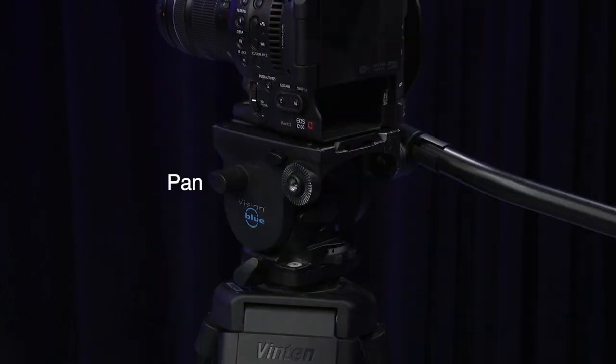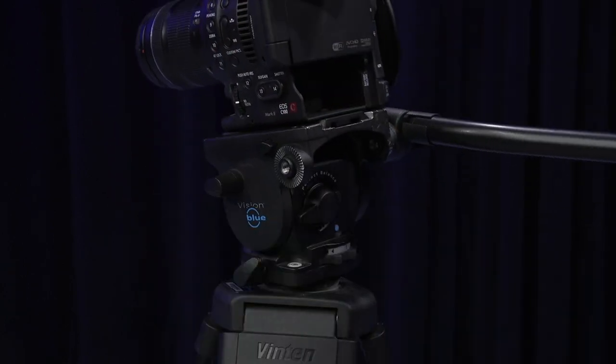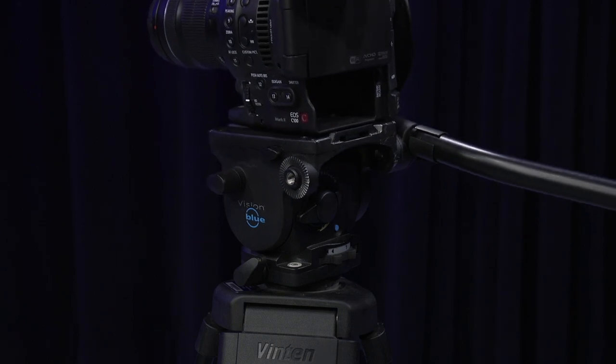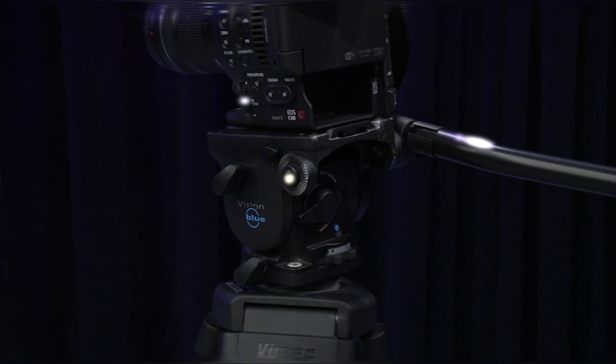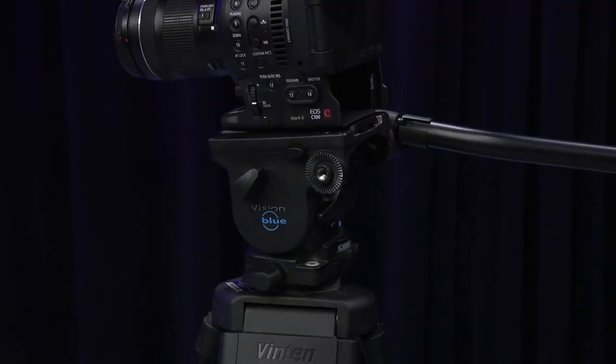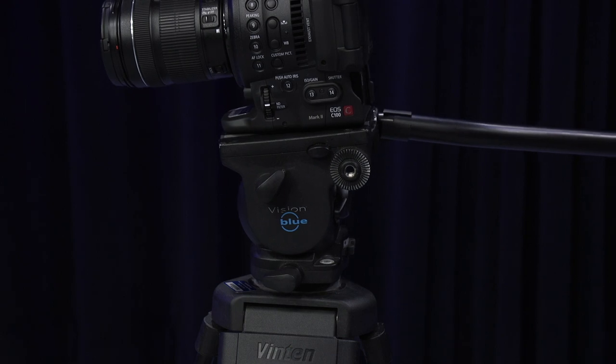That's where you'll find the pan and tilt knobs. By loosening the top knob, you'll be able to move your camera up and down. The bottom one is for panning left and right. Always lock these knobs when stepping away from the camera.